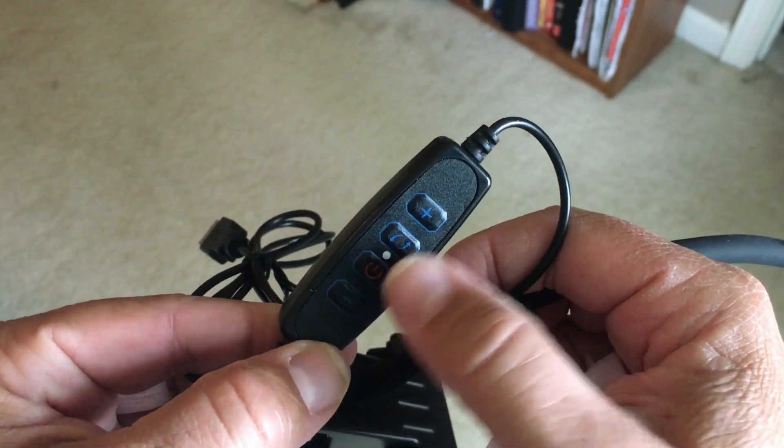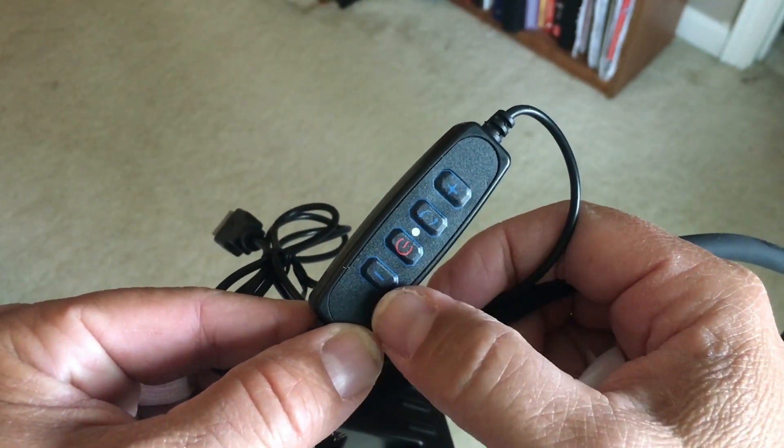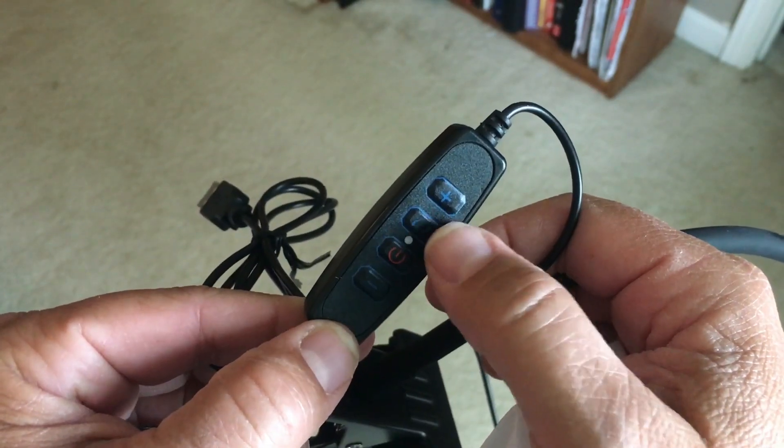The wire does have inline controls here, so we have a power button, plus and minus to control the brightness, and then a mode button which changes the color temperature of the lamp.